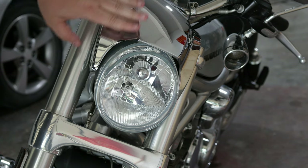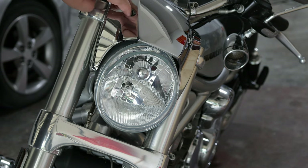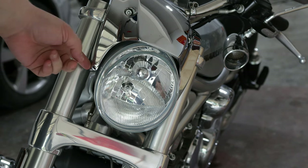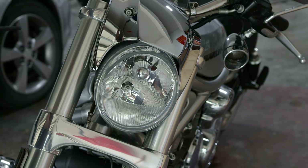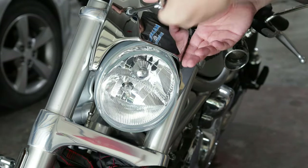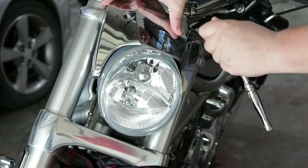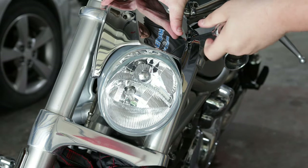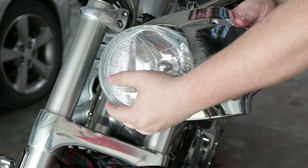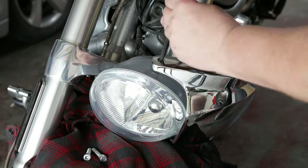The first thing we'll need to do is get this chrome visor off. It is being held on by four allen-keyed screws — the one up here is a six, and down below on the sides are fours. Before you begin, you should always put some sort of cover over your front fender to avoid any damage. I decided to take off the two bolts holding on the visor first, which will allow the entire headlight assembly to come free. Now you'll have full access to the side bolts, and then you can fully remove the headlight from the assembly.